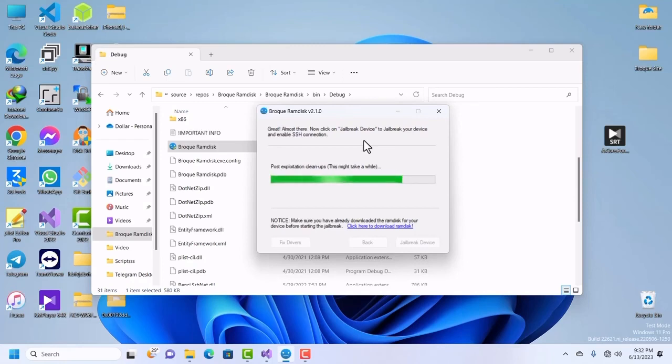Watch to the end of the video — I have a big announcement for you. We should finish the driver installation right now in a few seconds.